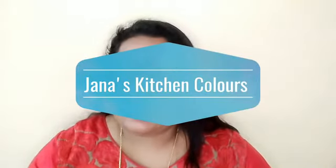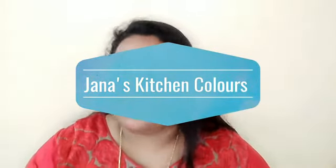Hello friends, welcome to Jana's Kitchen Class. I am looking forward to a review video.